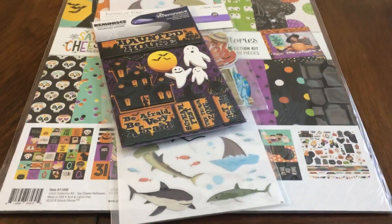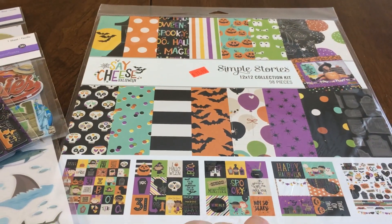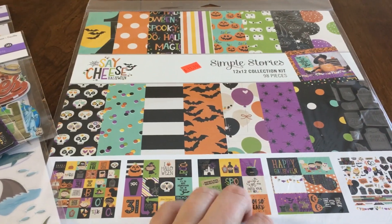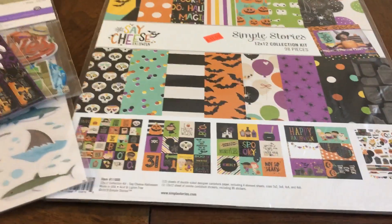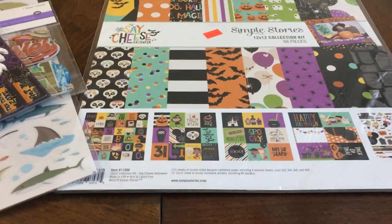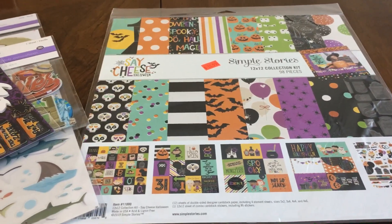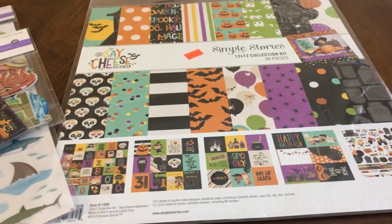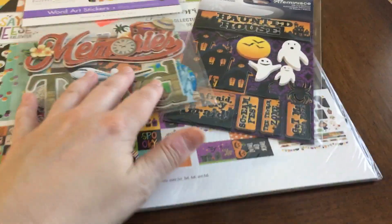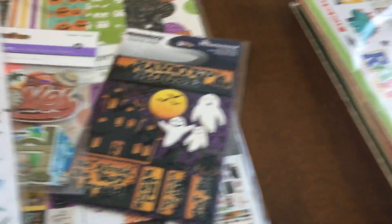I went to a booth called Scrap, and I only went there basically to get this paper kit because I watched another video and someone said they got a brand-new Halloween kit there. They had a lot of Simple Stories, and if you like Simple Stories that's a great booth to go to — I think it's the only booth I really saw with a lot of Simple Stories. Each booth seemed to specialize in different brands. They also had a rack of stickers and stuff for 3 for $5, so I got three things there.